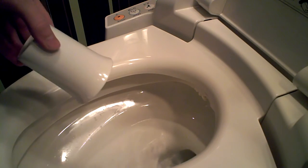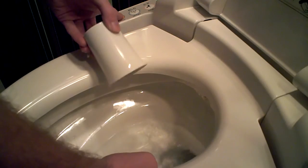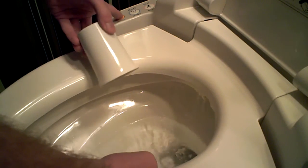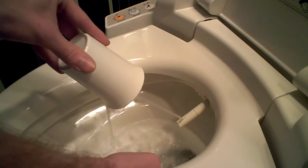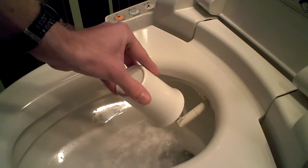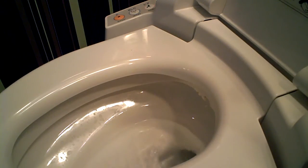So it stops once you release the pressure from the seat or you hit the stop button. Then it goes back inside and cleans itself. Spray it out, and then again it goes back inside and cleans itself.